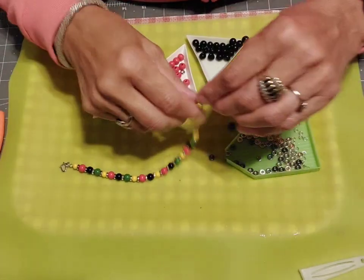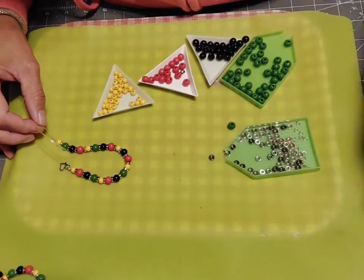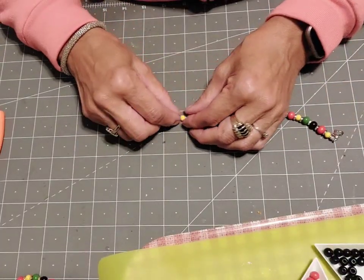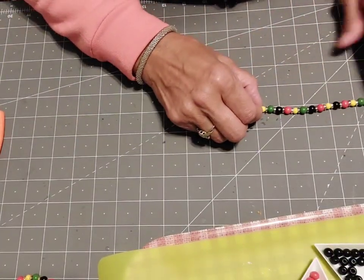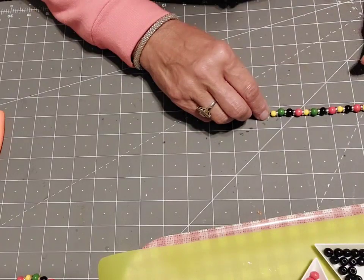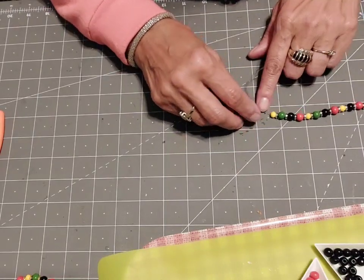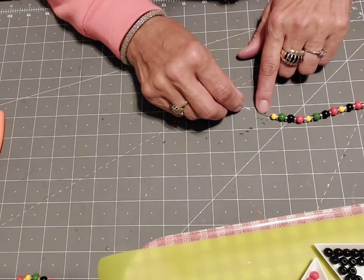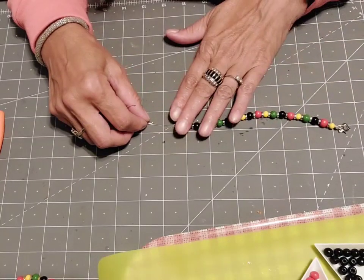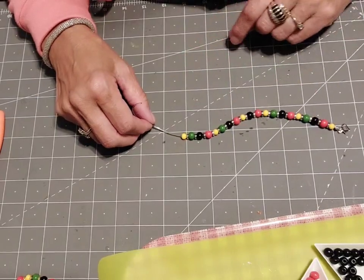Now we're getting close, so we want to measure this. When I'm teaching the course I'll have a ruler, but I'm going to use this for right now because I want eight inches. That's pretty much the average size of a bracelet — seven and a half to eight inches for a female, just depends. So I'm going to come over here and see where we are: one, two, three, four, five, six, seven, eight. We've about made it there — I have about a half inch to go, but I need to save room for the hardware I put on the end to close this off. So this is all I need, and I think it's about 20 beads and 20 spacers.